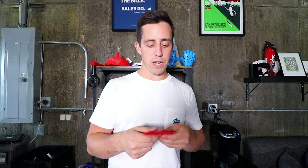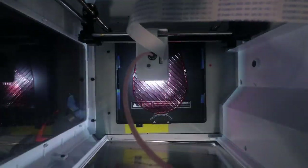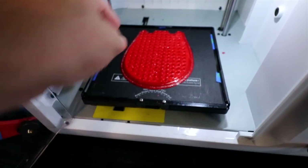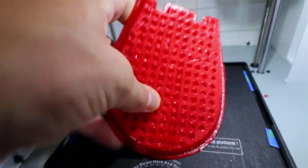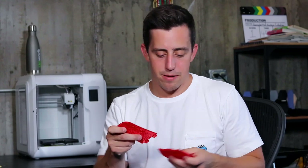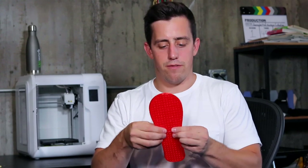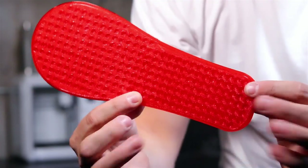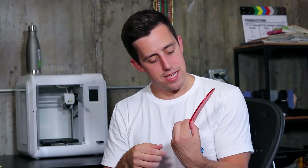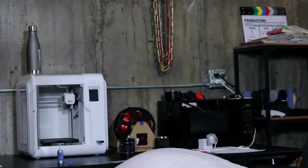The next step is to get the front half of the sole printed, and then we'll be able to connect the two together. We now have the front half and the back half of the Lego board sole, and the way I printed them will help them snap right together into one full sole. For a little bit of extra support and durability, I'm going to slap on some superglue, let that dry, and then attach it to the sock.